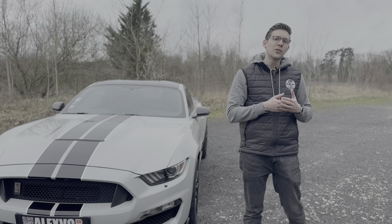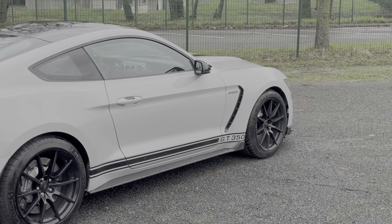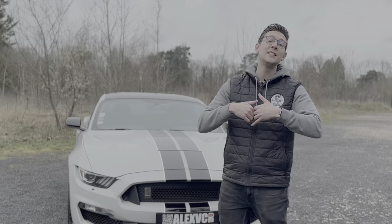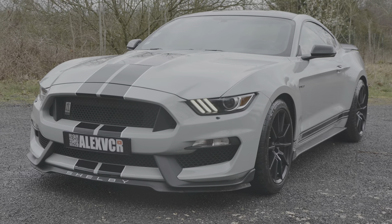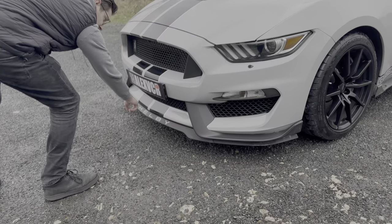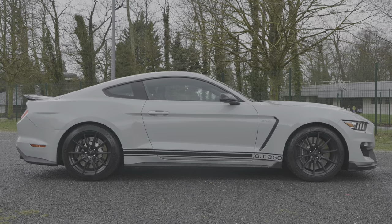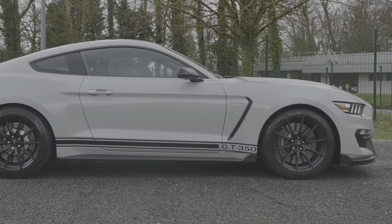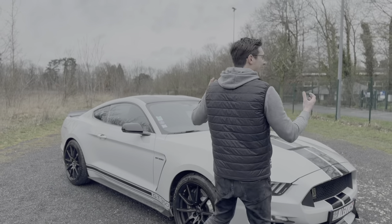La Shelby GT350, c'est une base de Mustang génération 6, construite sous des millésimes autour de 2015-2020, avec quelques modifications. À commencer par l'esthétique, avec des éléments distinctifs comme la lame, un rappel Shelby avec un petit contour blanc, et une bande GT350 sur les bas de caisse. Même si on sait déjà que c'est une Shelby, c'est quand même assez extravagant.